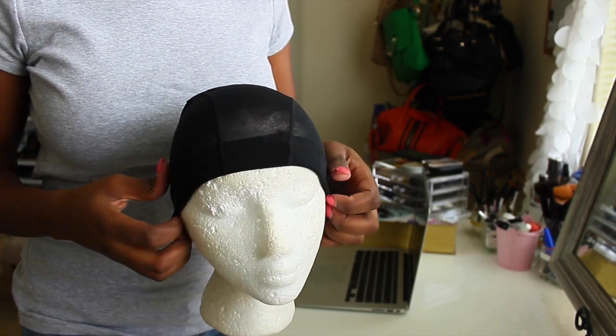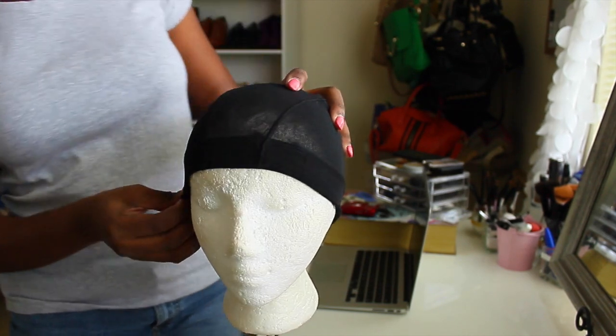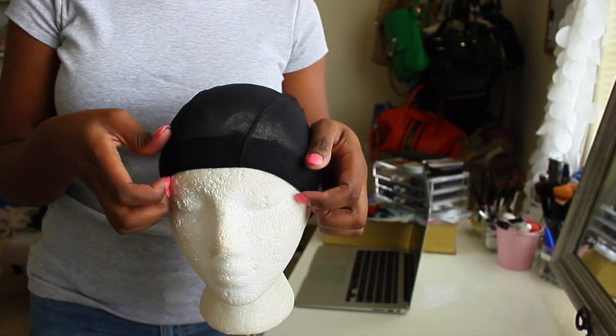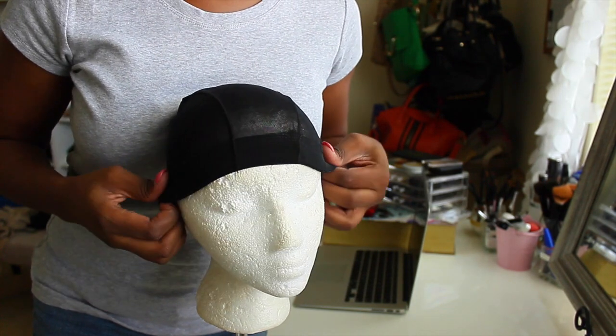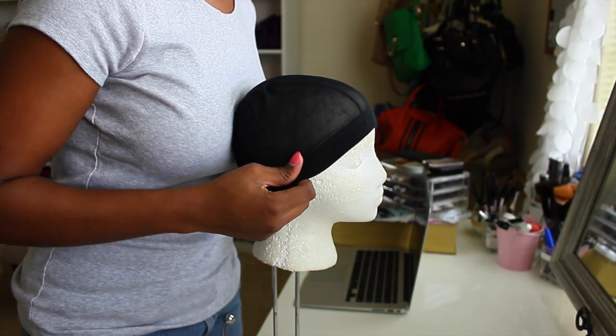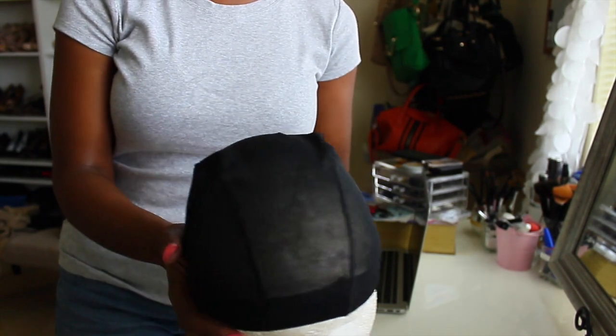I got this cap from the beauty supply store and it's so good — it fits snug on my head. It's like a good cross between a dome cap and a mesh cap. I just put my cap on my mannequin head and try to find out where I want my deep part to be.